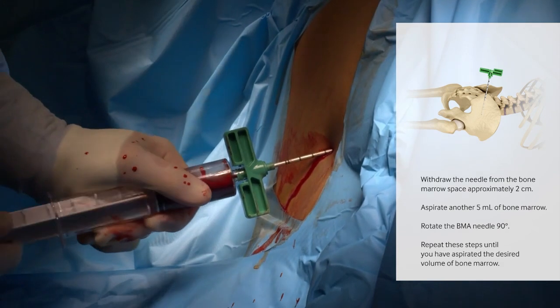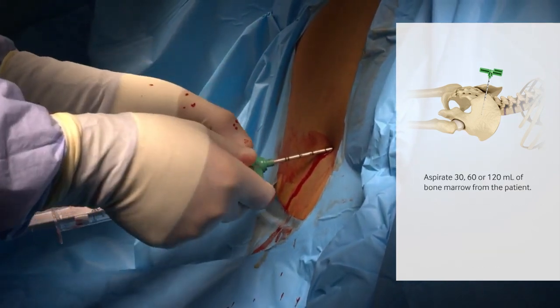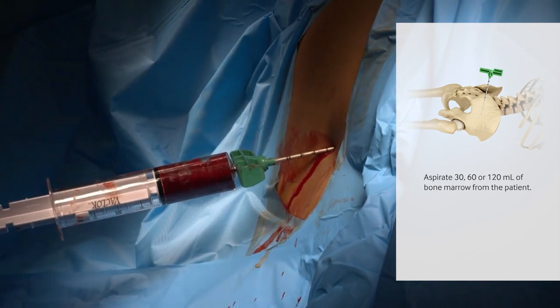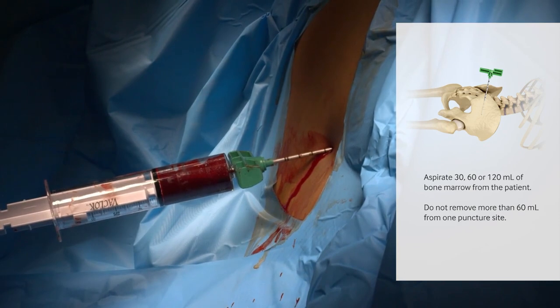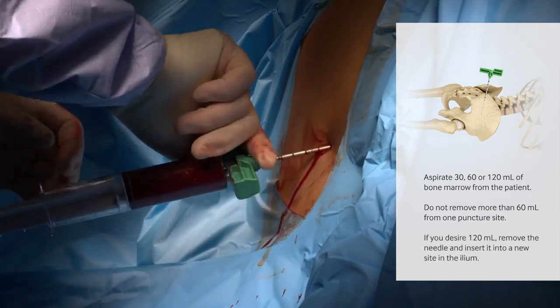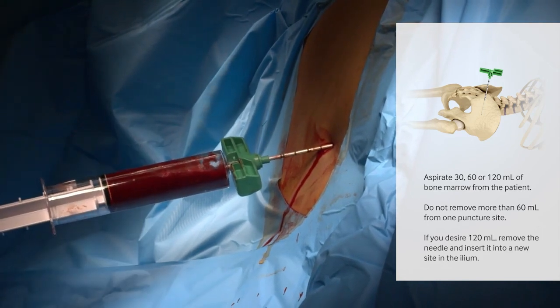Repeat these steps until you have aspirated the desired volume — 30, 60, or 120 milliliters of bone marrow from the patient. Do not remove more than 60 milliliters from one puncture site. If you want 120 milliliters, remove the needle and insert it into a new site in the ilium.